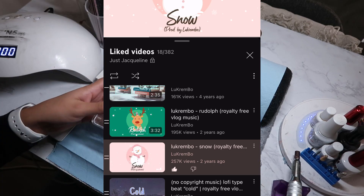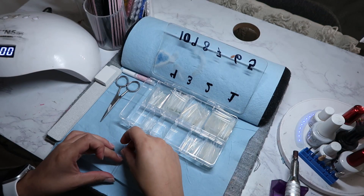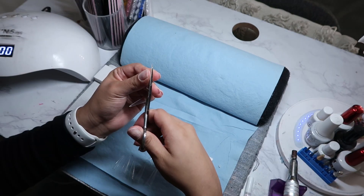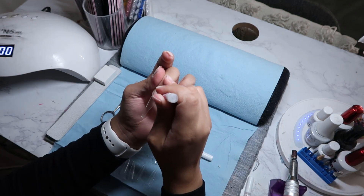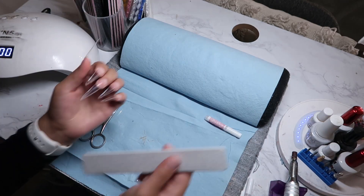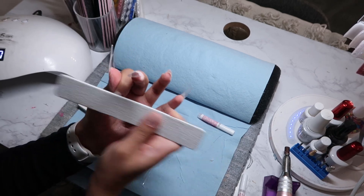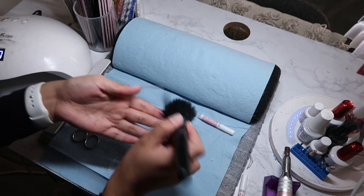Now we're going to get into the tips — measure everything out and make sure it fits good. Gluing the nail tips on; I like to put glue on the bottom and also on the top. Now we're going to file the ledge, get it nice and smooth so that it all flows very seamless and everything just looks good. Dusting them off now.